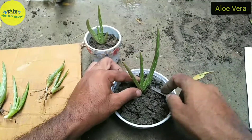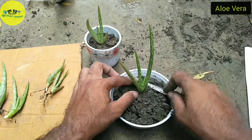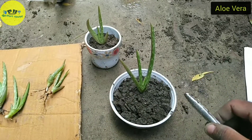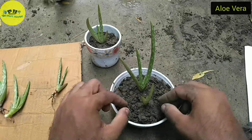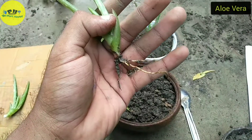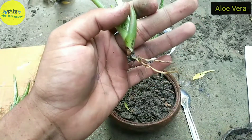Remember, don't push them too far inside the soil — if you do, the plants may die. And if a root is too long, cut it shorter before repotting.